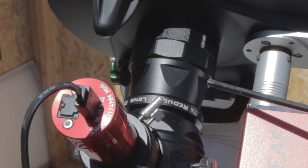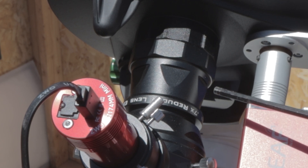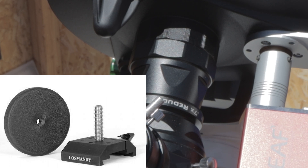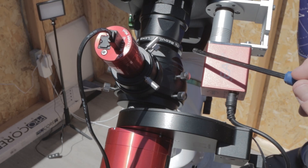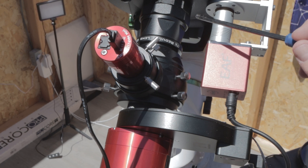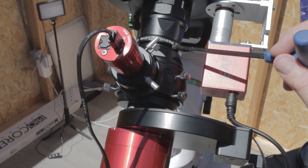The Celestron 0.7 reducer is pretty large and heavy in and of itself. The entire setup is very back-end heavy and I needed to order a counterweight to go on top of the dovetail bar in the front to balance it out. Right now I've got the scope a little — dangerously in my opinion — high up in the saddle. When I go to remove the focal reducer to shoot at 2032 millimeters, I'll need to get a T-adapter that goes from the telescope to the OAG.